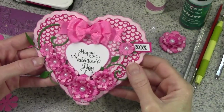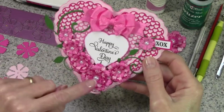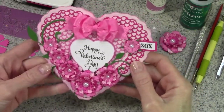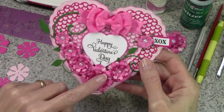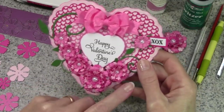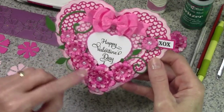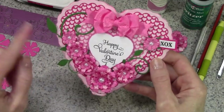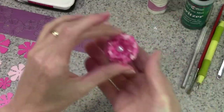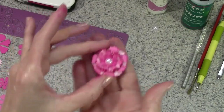Hi, this is Bonnie from Make Time to Craft and today I'm going to show you how I made the Sweet William flowers on my card using the Sweet William die set from Cherry Lynn Designs. We're going to be assembling the largest one today, and this is what we're going to end up with when we're done — one of the large ones.